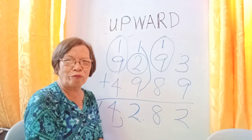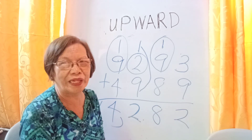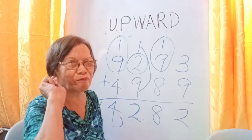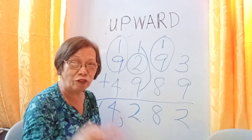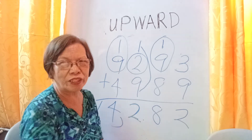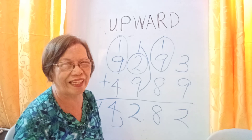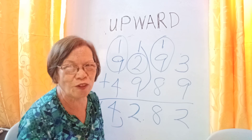We will stop here for the meantime and proceed to the next episode. Thank you for watching. Please subscribe, like, share, and hit that notification bell so that you will be notified always. The next episode will be the downward counting and then the repetition technique. It's very interesting and very easy. Thank you for watching.